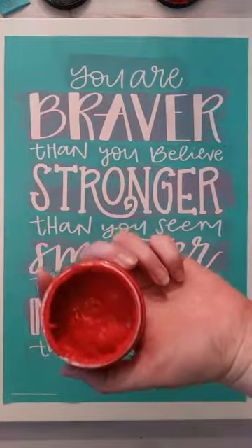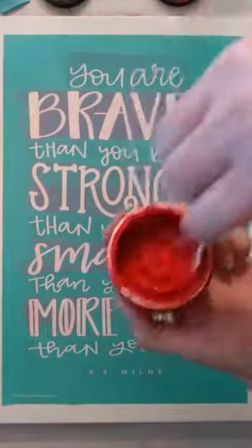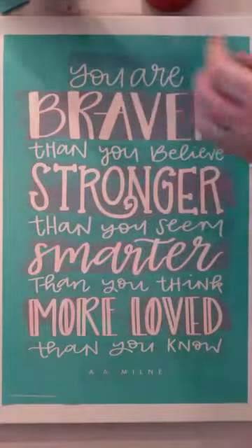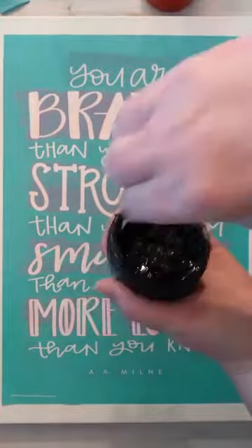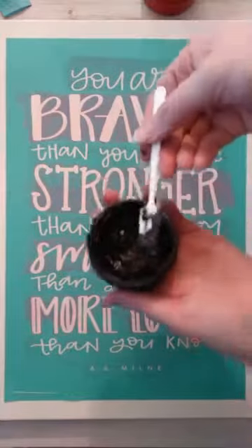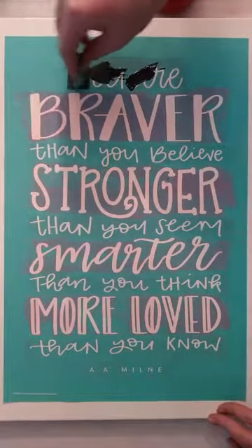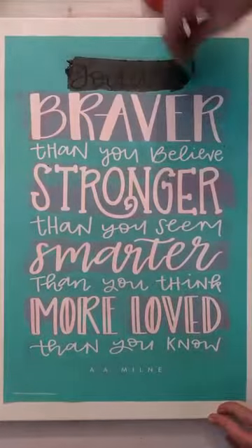It's a beautiful candy apple red, and that one's just about perfect. You can see that this transfer has stained — it will not bother how the transfer works at all. It just changes the appearance of the transfer.